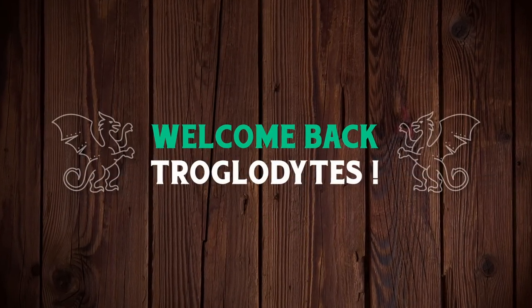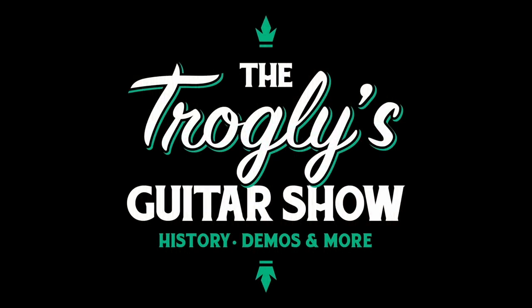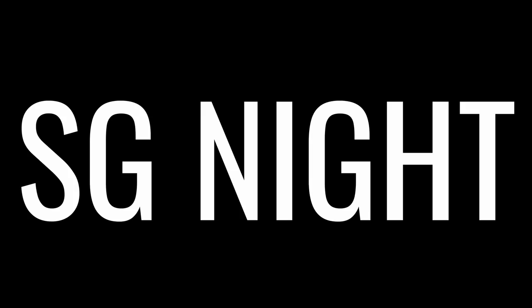Welcome back troglodytes to your daily dose of guitar information, The Trogly's Guitar Show. I'm declaring tonight SG Night. I've hand-selected some unique SGs to share with you tonight. Let's get into it.